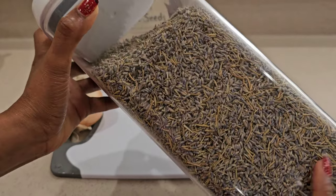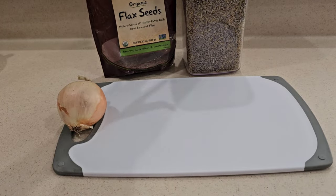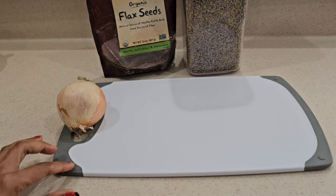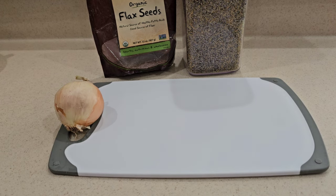I'm mixing rosemary and lavender herb together — these are dry — so we're going to mix all of this together, put it on the stove, cook it for a few minutes, and after that we'll strain it and add in the rest of our ingredients.